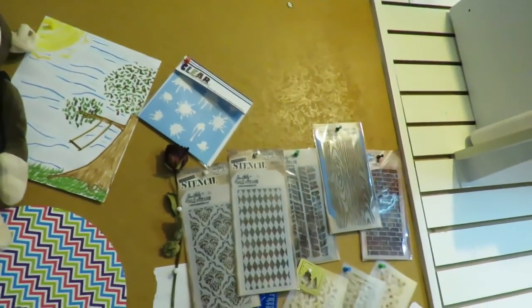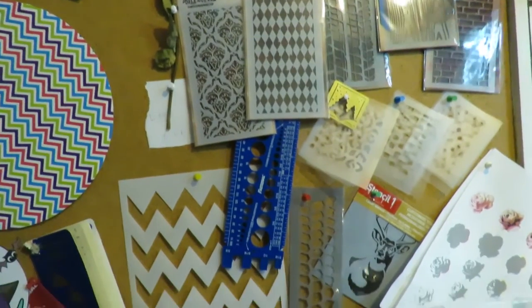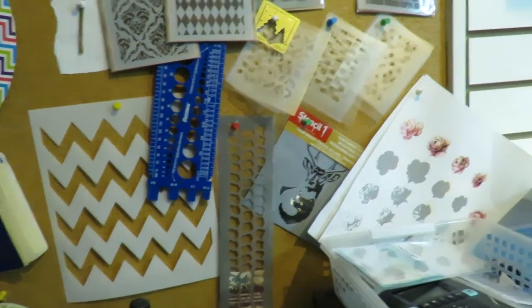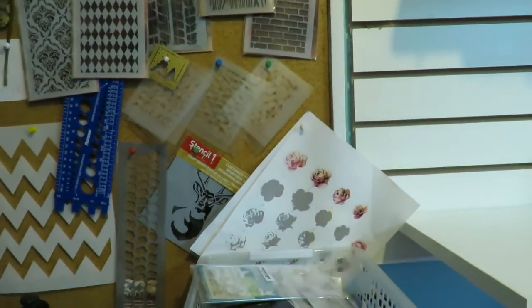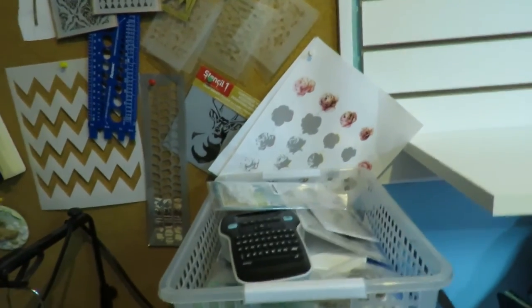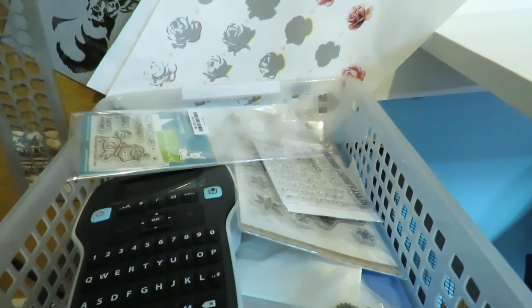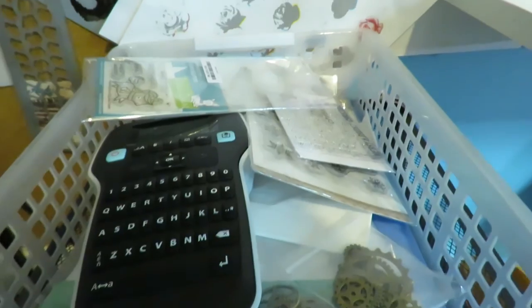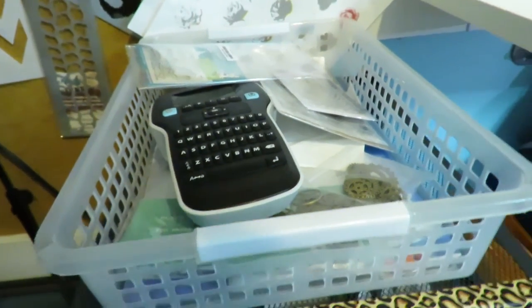And then my stencils — there's not very many of them there, but those are the ones that I do have — as well as my key sheet for my Altenew layering stamps. And in here I have all the stuff that when it comes in I have to put it away. So I still have some stamps that I need to put in their pouches and put a name tag on, and some embellishments. That's all that's in there, and the aerial pockets are in there as well.